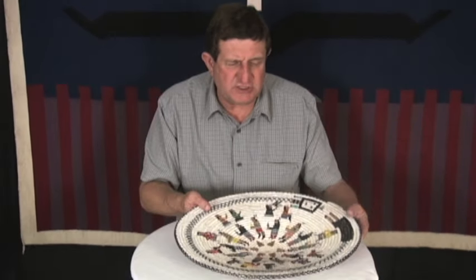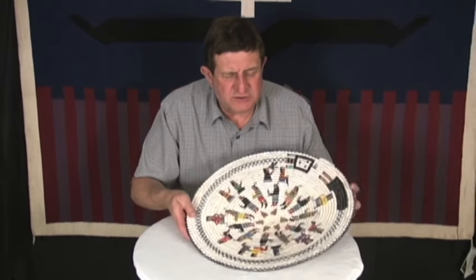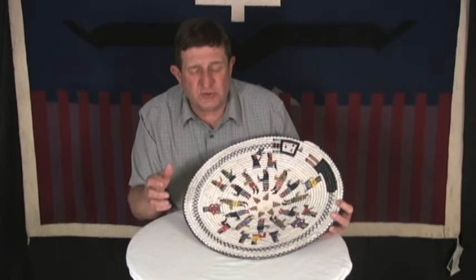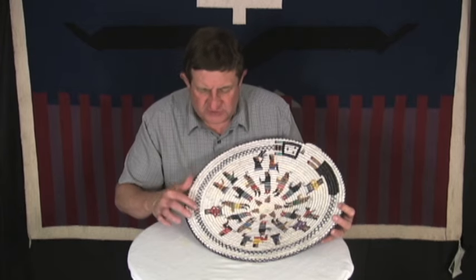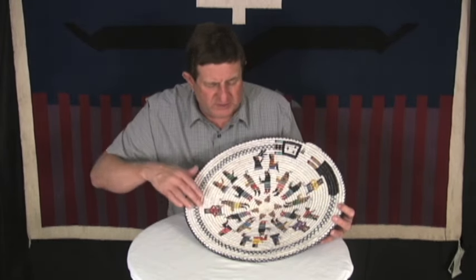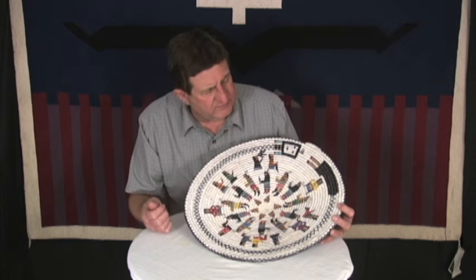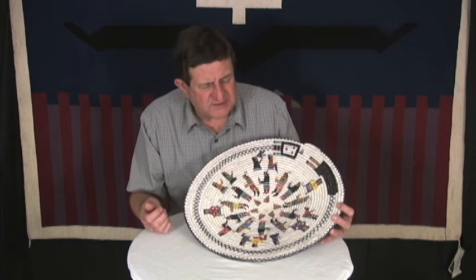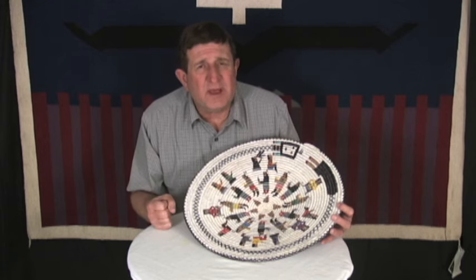It has dimension as well, which is fabulous in a basket because you get a little more character to it — something that's just very well done. You can see that she rewrapped the body of the fire god or talking god here and just made a really exceptional basket. This is a classic, super high quality Lorraine Black basket.